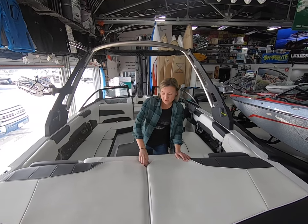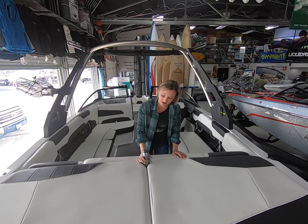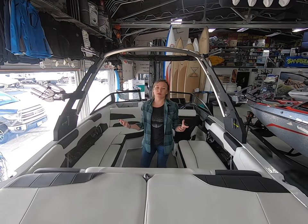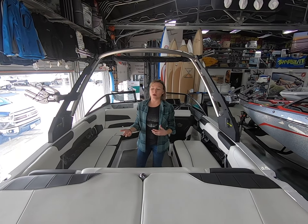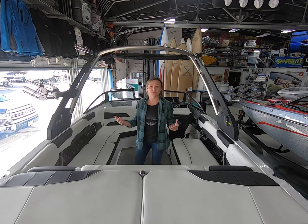They've kept the pop-up pylon here, so for those of us who like to ski, you can pop that up, use it when you want it, and then tuck it back out of the way when you don't. This particular boat is a diamond hole — we can also order them in a wake hole. Diamond hole is going to be great if you want a softer wake for skiing, and wake hole is going to be a little more crisp lift for a wakeboarder, so you have your options with this boat.